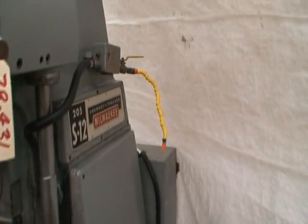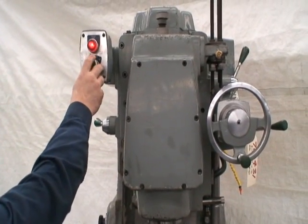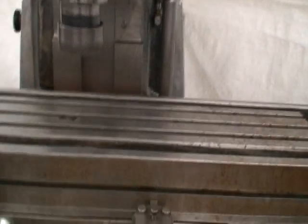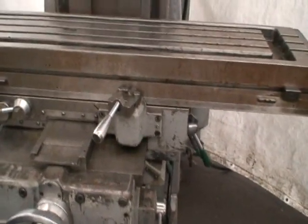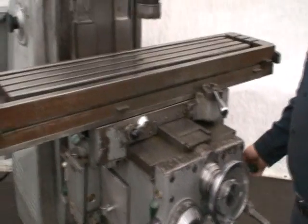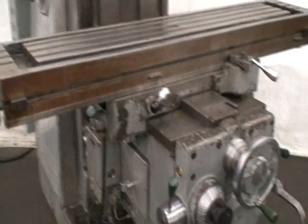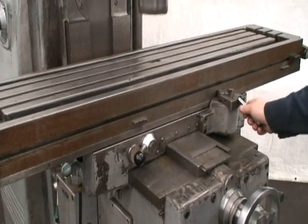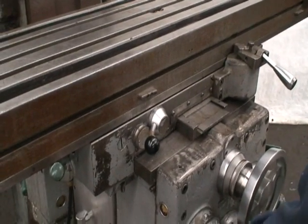We'll go ahead and start the machine. Click on the table traverse. Very smooth and in good shape. The levers are in good shape — you can feel that when you do the shifting of the motions, it's just very responsive.